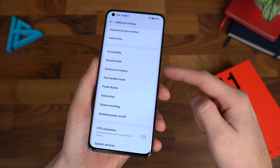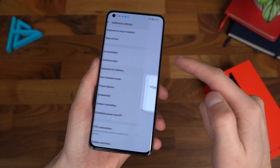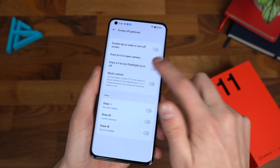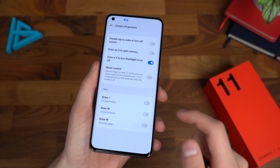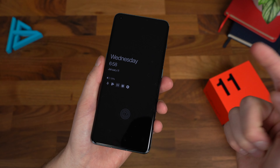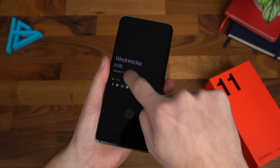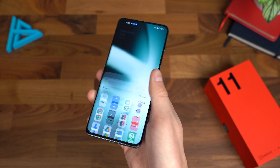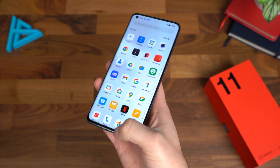Scrolling down, there are wallpapers and style options to customize the look. Special features include split screen — swipe up with three fingers. There are also flexible windows, quick return, quick launch, and smart sidebar. There's a ton of additional features on top of Android, including gestures, motions, and one-handed mode.